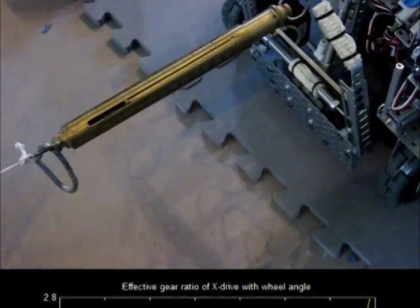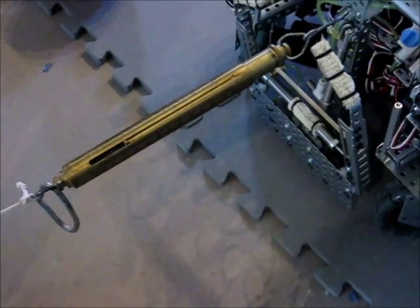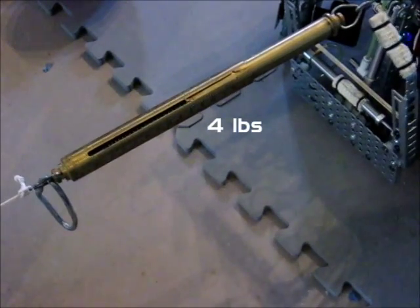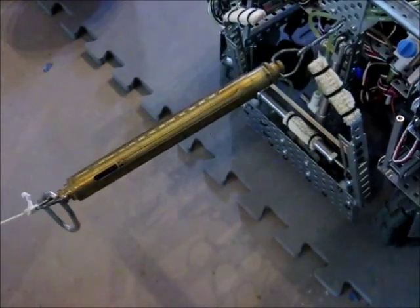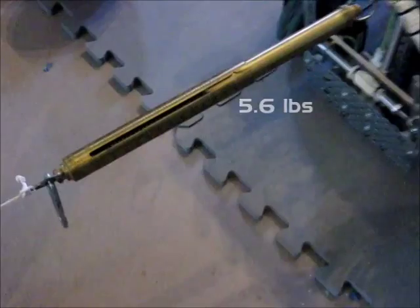This effect can be seen by connecting the robot to a scale. At 45 degrees, equivalent to a 1 to 1.4 gear ratio, the robot has approximately 4 pounds of force. At 0 degrees, equivalent to a 1 to 1 gear ratio, the robot has approximately 5.6 pounds of force.